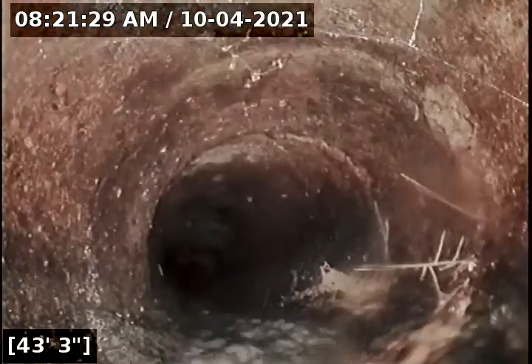We were going good up until 37 feet where now we've reached a root. Another small root. Some more root. And a very large root.